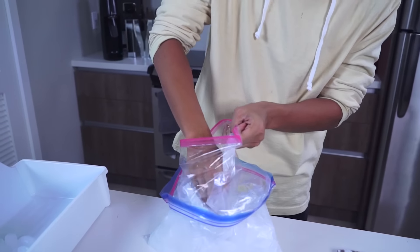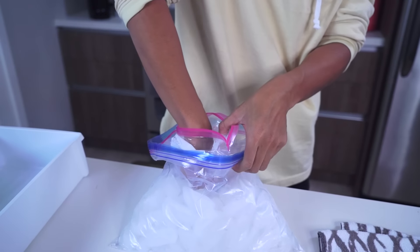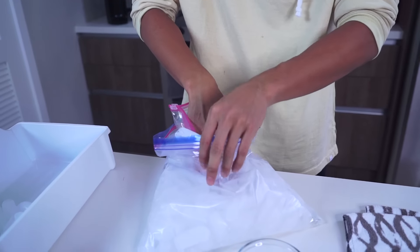Once your ice is evenly salted, you want to take your one-gallon bag, open it up, and stick it into the middle like this. Create a little crevice — like a cave, like a little cup — as if you're making pasta. You want to create that little enclave for your ice cream to go into.